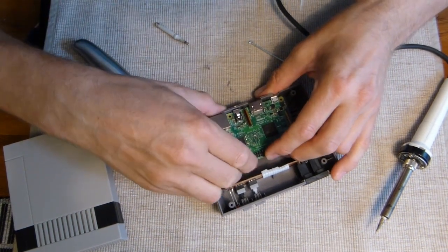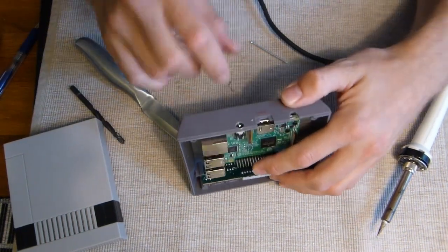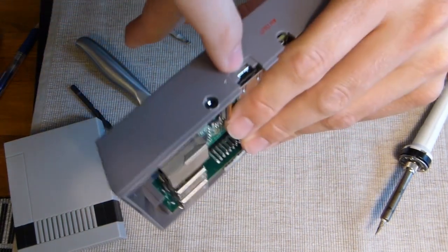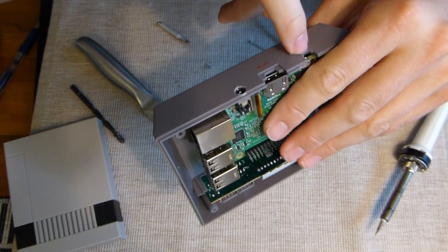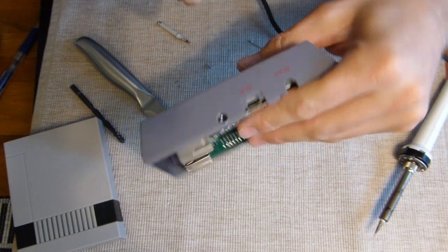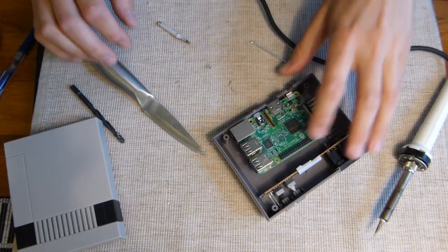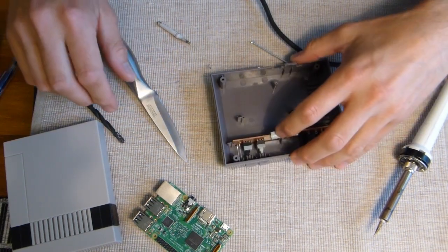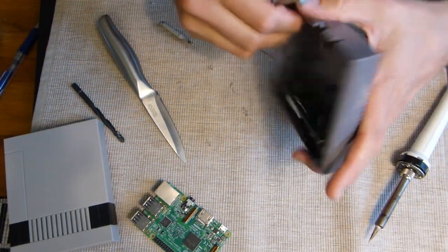Now I need to trim this piece a little bit so the HDMI cable or connector can get out. You need to trim a couple of millimeters on each side, and then you need to make the hole bigger for the micro USB as well. I'll use a knife to trim this, or maybe the cutter - let's try that.